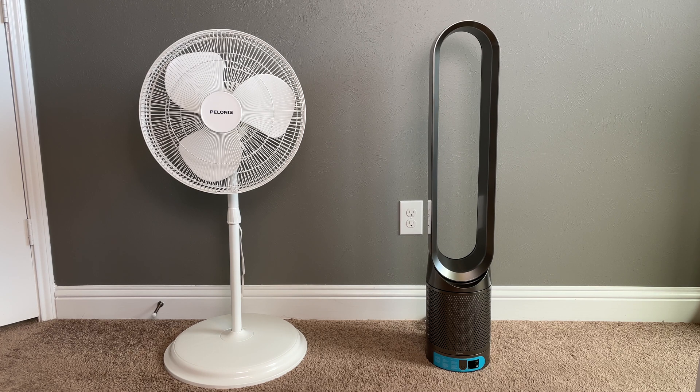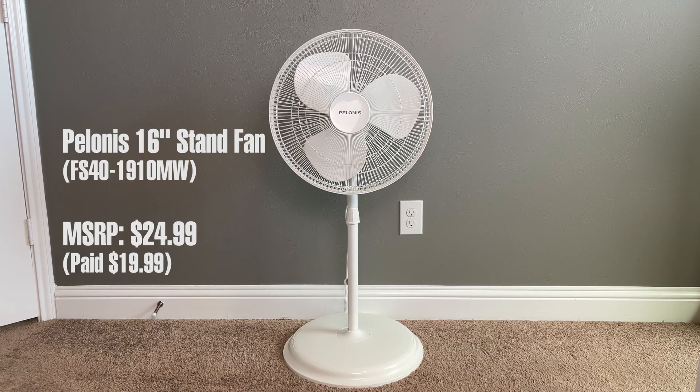Before we get started, it's important to note a few key differences between these two fans. The cheap fan from Walmart is literally just made to blow air around the room, which it does a really good job of. It features three different power settings for the fan speeds.